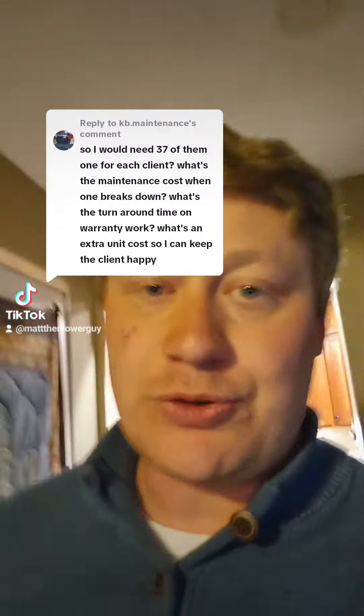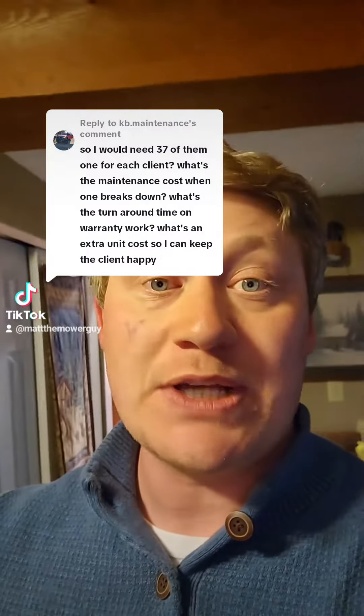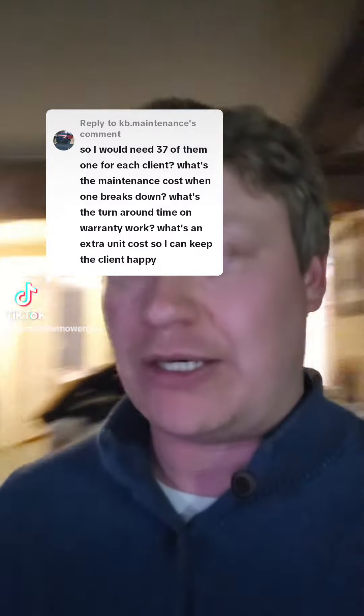Yes, 100%, you're absolutely right. You do need 37 of them, one for each one of your clients. What's a breakdown? Maintenance. Maintenance is actually cheaper — it's about 35% less expensive than traditional maintenance.